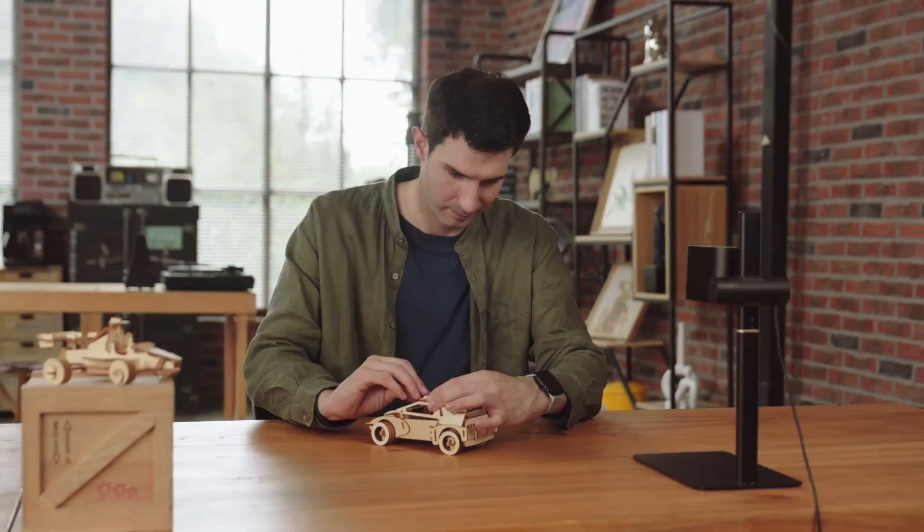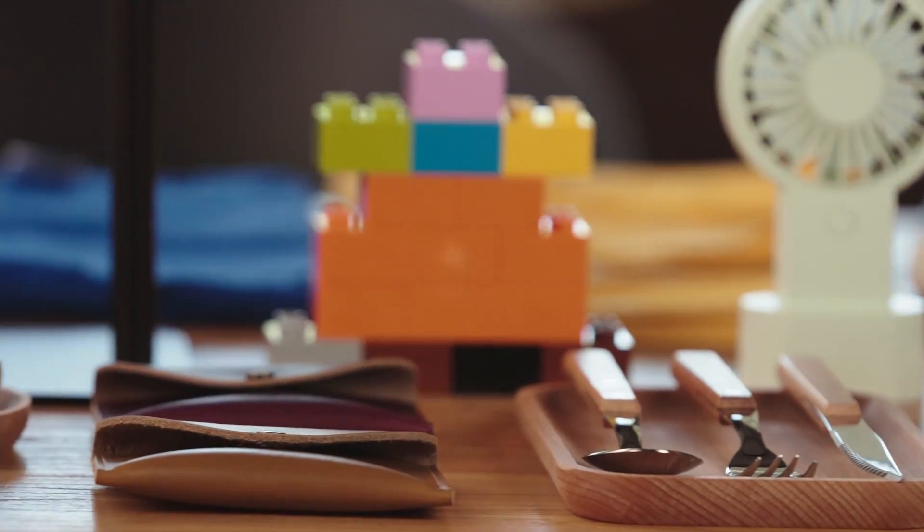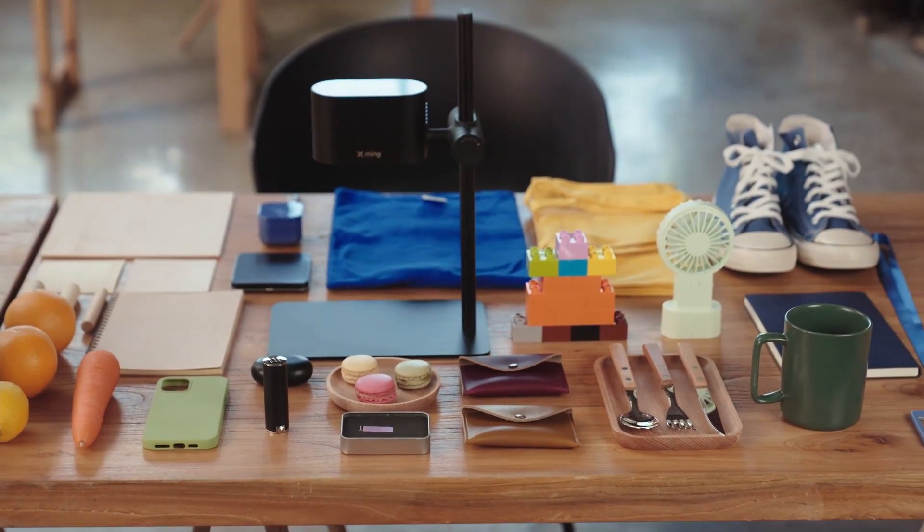Excellent laser cutting performance that handles any thick materials including bamboo, wood, leather, and paper. To engrave in large quantities, X-Ming's incredible speed will make it simple.